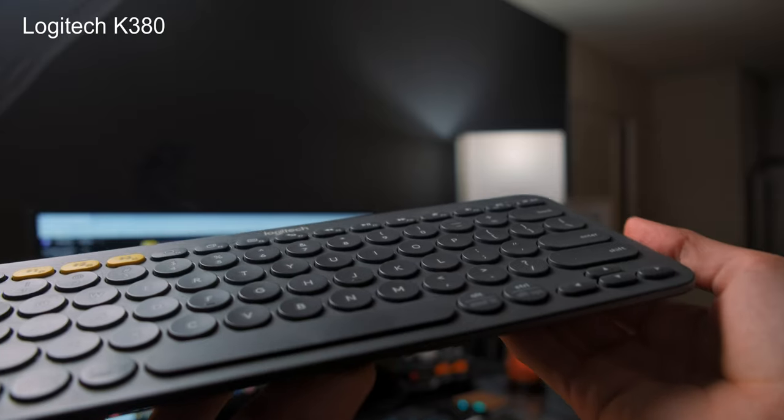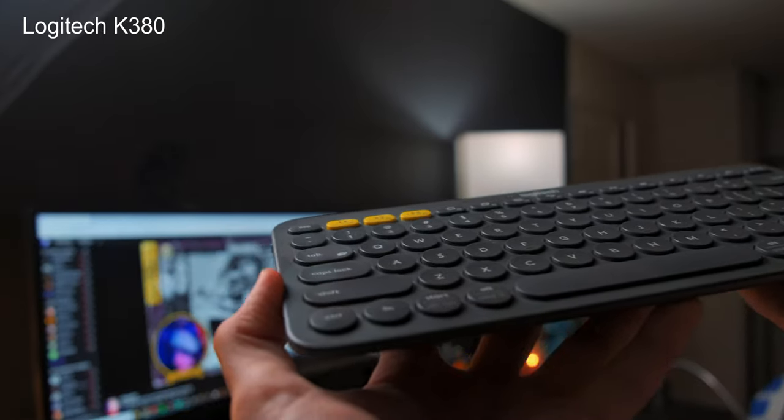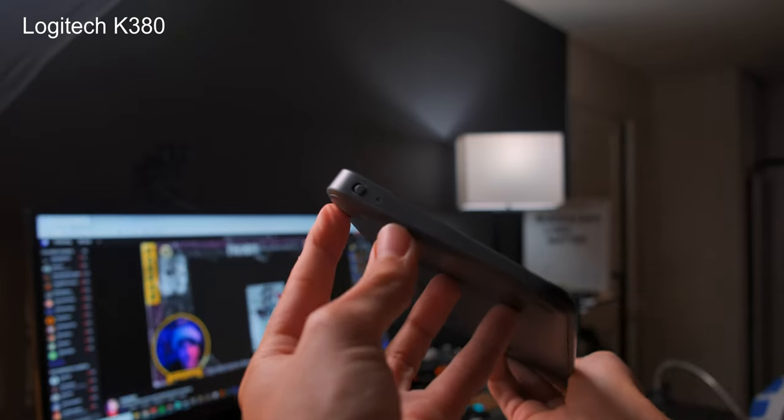And now number two. Number two on this list is kind of — I would almost say legendary at this point for its reputation for iPad artists, and honestly, just artists in general who are trying to pack a little bit lighter in their setup but also want to do digital art on the go. I'm talking about the Logitech K380. This keyboard has been around for a while, and that's for a very good reason. It has a lot of features that are simple yet very useful for artists and really anybody who wants to do any daily driving type work on their iPad.